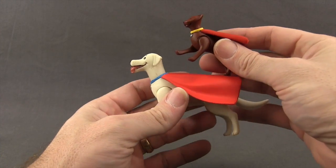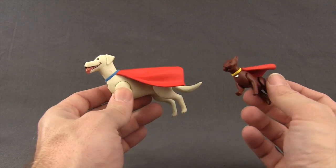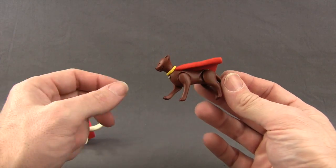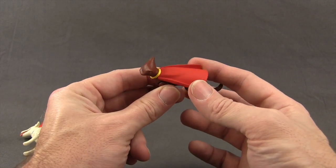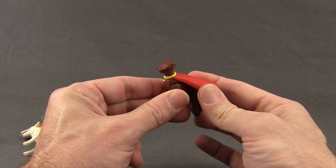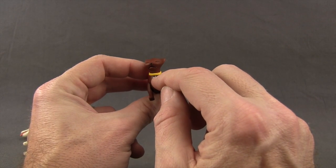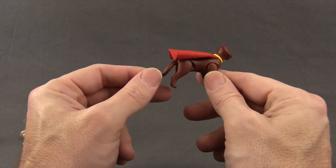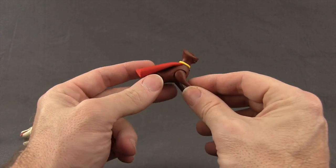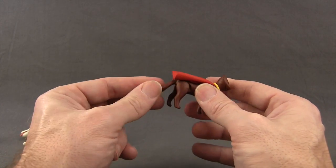Supergirl comes with two different accessories: Krypto the Super Dog and Streaky the Super Cat. I'm familiar with Krypto but I didn't know there was a Super Cat. The cat's done with just brown plastic with a red cape done in pretty hard plastic so there's not much flexibility. The cat has a yellow collar with a metallic silver tag shaped like the Superman symbol. The cat's head is not articulated — you can move both the front and back legs forward and backwards, but the tail does not move.